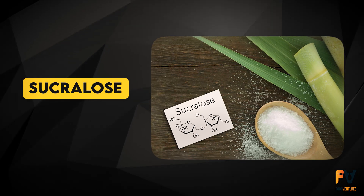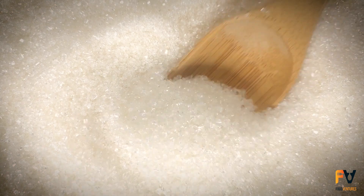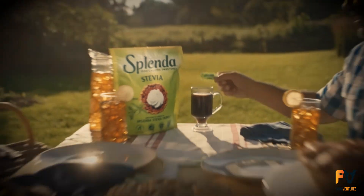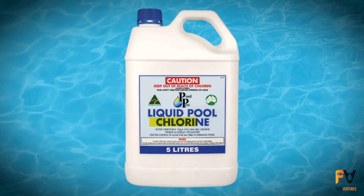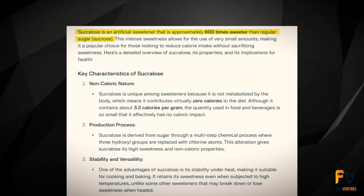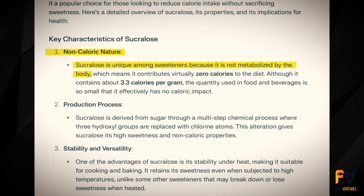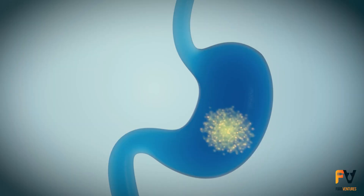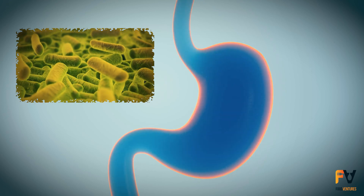The next one is sucralose, or as we know it, Splenda. Its production initially starts with normal sugar — sucralose is manufactured by replacing three hydrogen-oxygen groups with three chlorine atoms. Yes, chlorine — the same one used in your swimming pool. This makes sucralose 600 times sweeter than sugar, and in the process it also becomes non-caloric because the human body cannot metabolize it. Although it's heat-stable and perfect for baking, there is some evidence that sucralose may damage your gut flora.